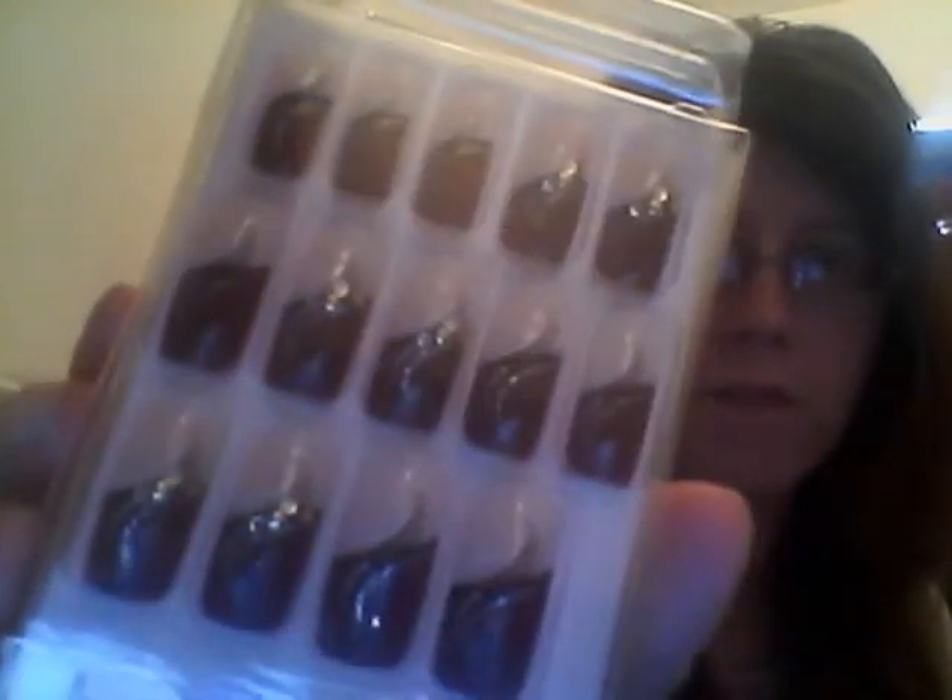Now we got these — these are the ones I wore for Christmas. I don't know if I'm going to wear these or the next set for when I go on vacation. Like red tips. And then we have the ones that are like black and silver, kind of like zebras.